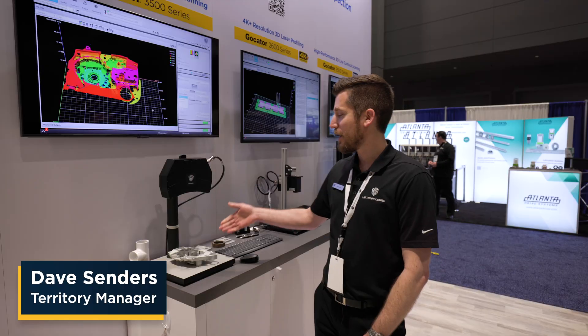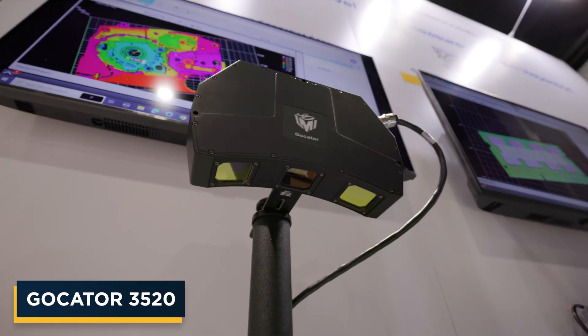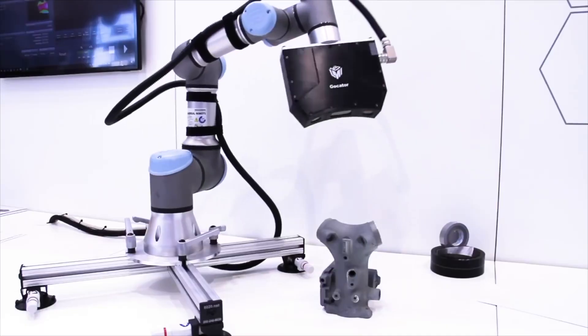Welcome to Automate 2024. Here we have a small transmission housing that we're imaging with our snapshot sensor. The benefits of fringe projection versus our line profile technology is that the part does not need to move, nor does the imaging system.